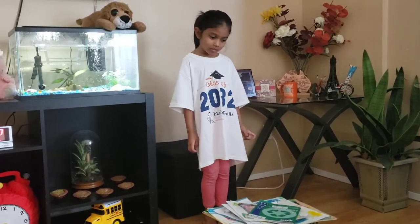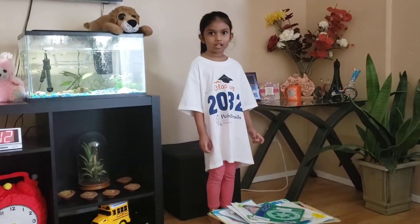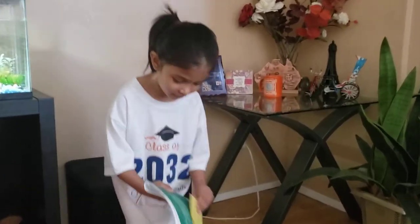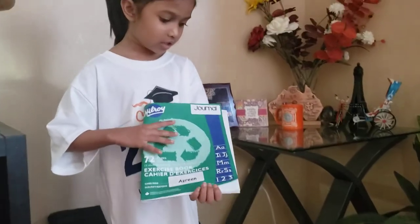Hi guys, today I'm going to show you my art portfolio. The first thing I have is my journal.